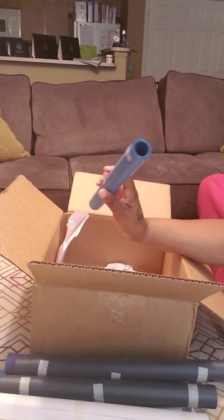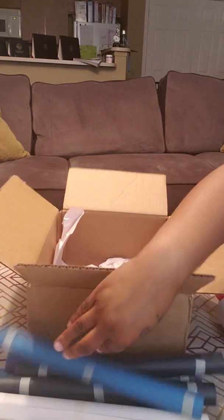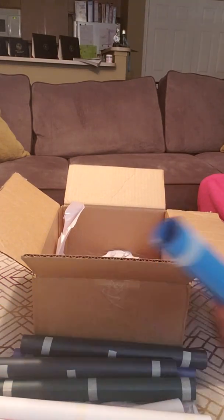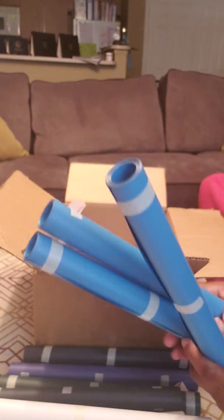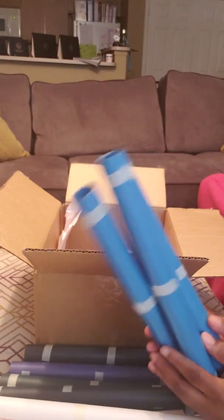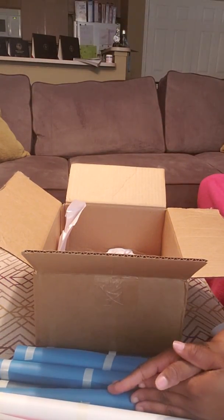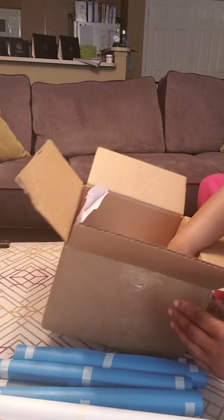I got two or three blues. I was going to order three rose gold and two blues but I forgot my rose gold, so I put in a separate order for rose gold like two days ago and I'm hoping I get it soon.